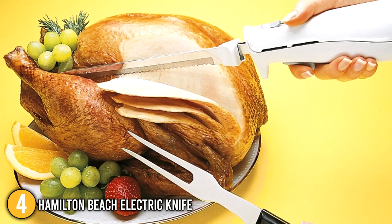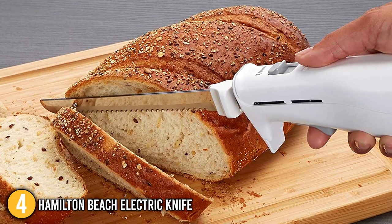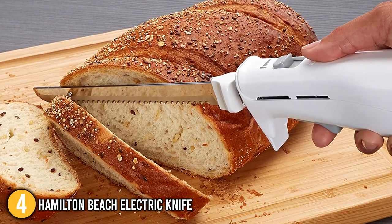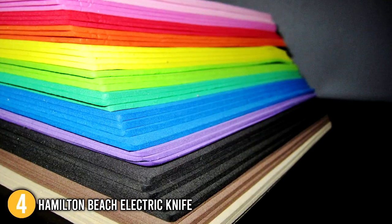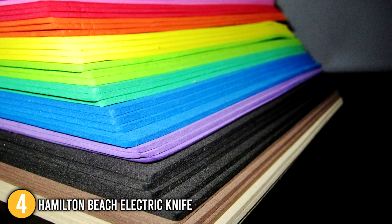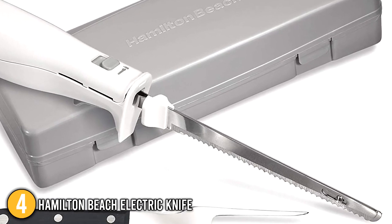The Hamilton Beach Electric Knife is a relatively heavy tool, which is why its ergonomic handle was especially useful during testing. Overall, the team found it to perform well in cutting various foods, and we also tested it on crafting foam. This is why we have decided to place this versatile tool at the number 4 spot on our list.